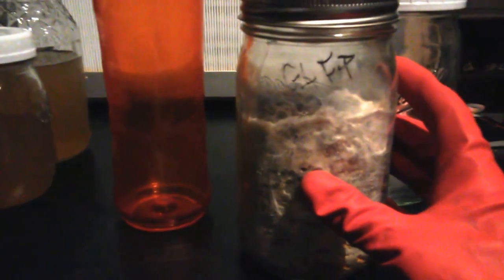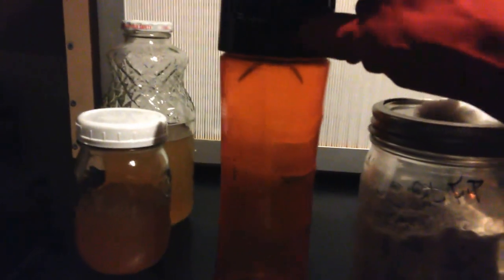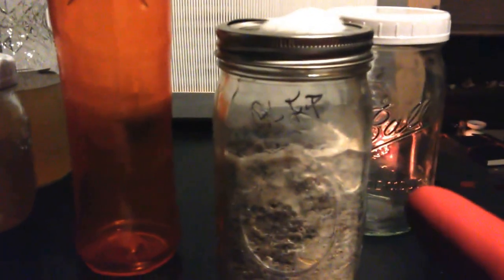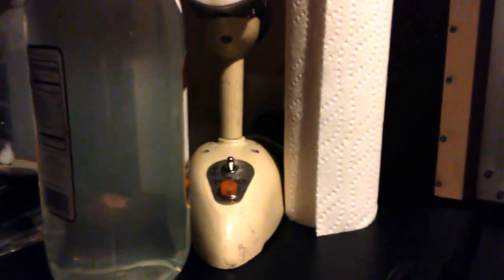We're going to go ahead and get into the process. We have our blender that is semi-sterile — we poured boiling water in it and immediately closed it up and brought it up into the flow hood. We also have a sterile jar that came out of the pressure cooker. Aside from these materials, you'll just need some Everclear — this is over 100 proof.